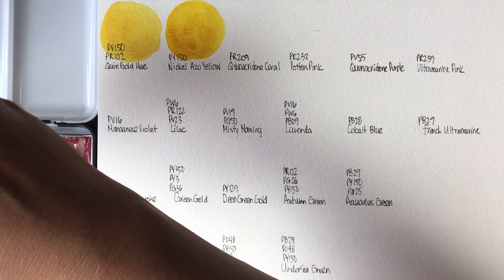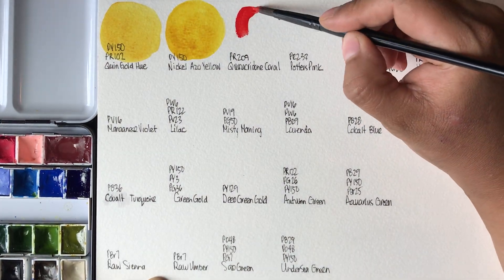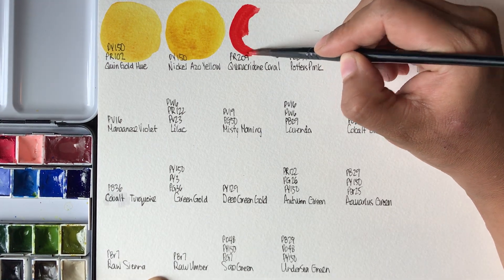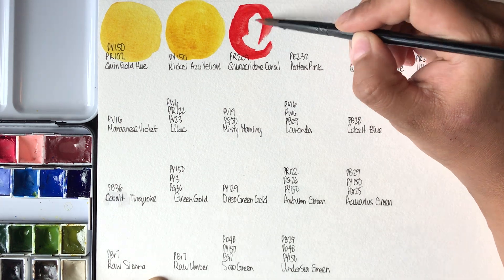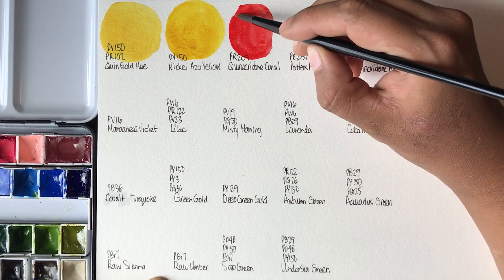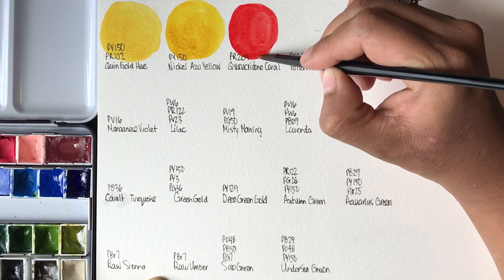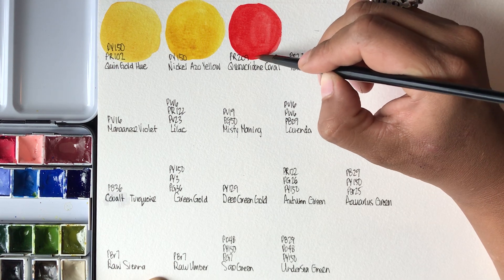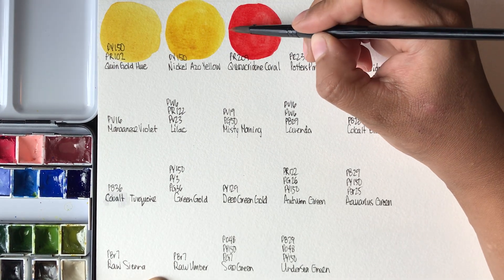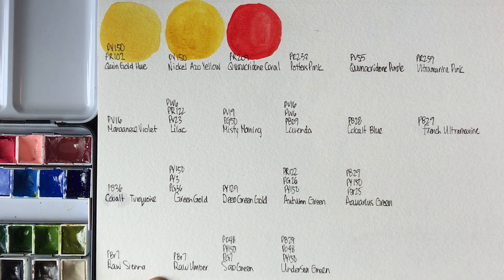This is one of my favorite new colors — this is Quinacridone Coral from Daniel Smith. It is so vibrant, you guys. It is stunning. So I'm swatching today on Canson watercolor paper and I'm just using a really affordable brush today. Quinacridone Coral from Daniel Smith is PR209.